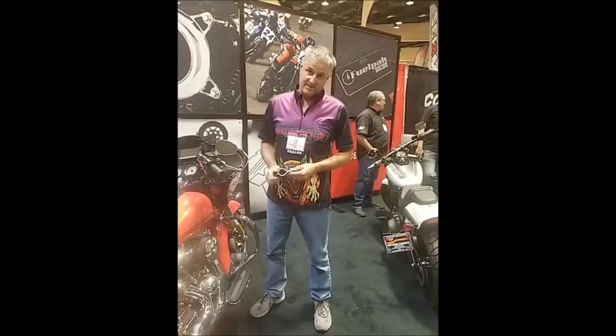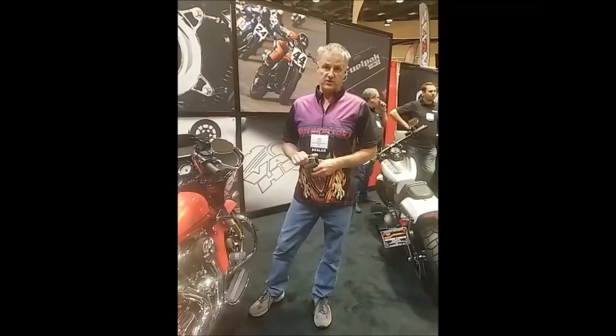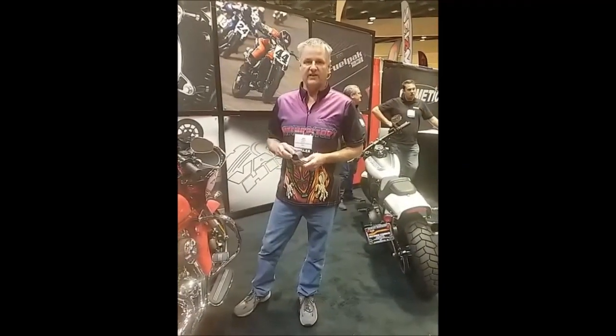Hey, John from Windstockers. We're at the Parts Unlimited MVP in Madison, Wisconsin. I want to show you a new product we found. It might be a little bit hard to hear me, so I'm yelling as loud as I can over the crowd.